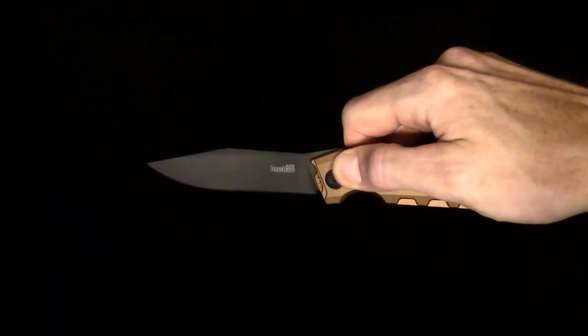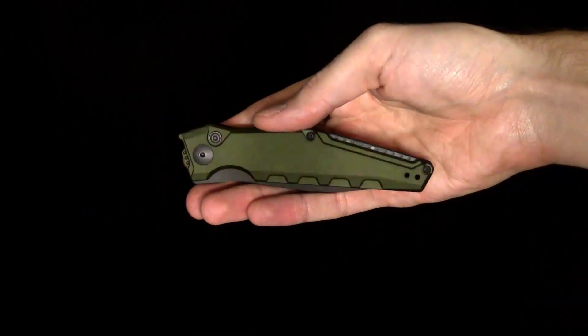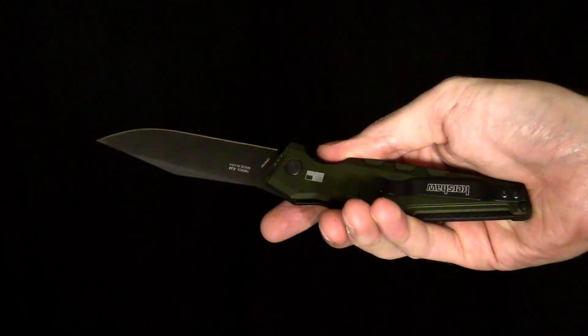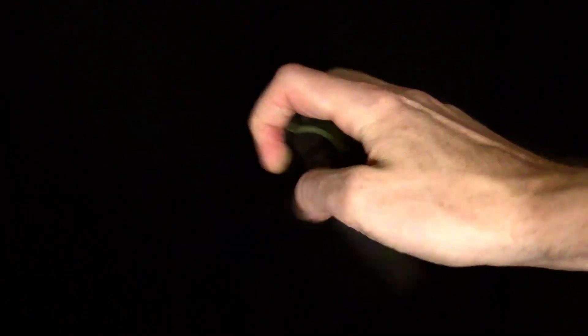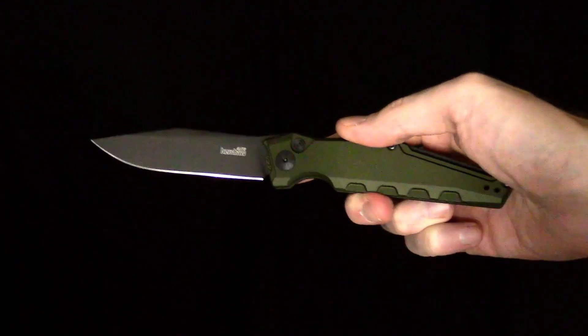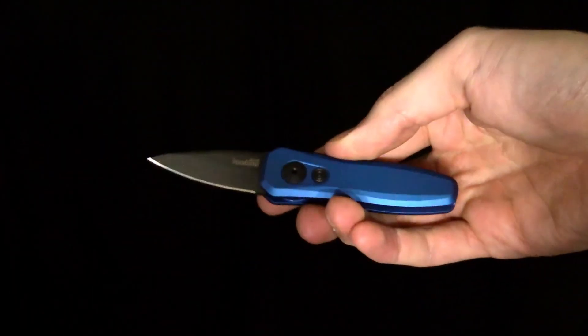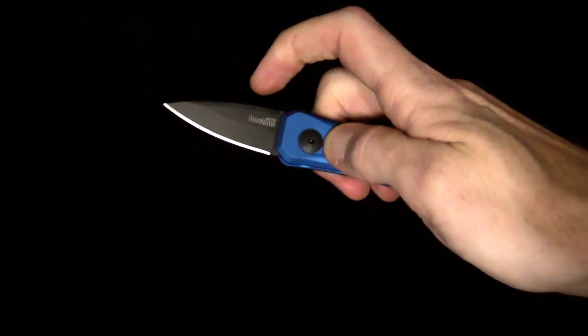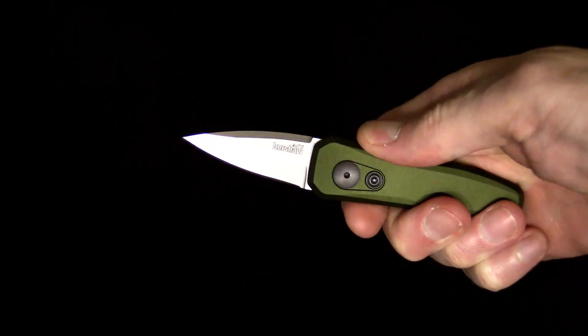Also this week we've got several automatic knives from Kershaw in their Launch Series in some new colors. We have the Launch 7 in black blades, now in earth brown and OD green handles — a nice streamlined design that packs a lot of cutting edge into a very small package, very easy to carry and exceptionally lightweight. We also have the Launch 4 in a black coated blade with a royal blue handle, and also in OD green with a tumbled blade.